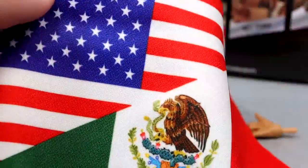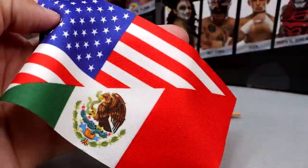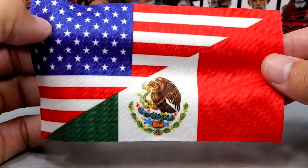We also get this cloth flag — it's half American, half Mexican. Colors are bright and vibrant. It is white on the back, but that's pretty good. I think this is the second or third time we've gotten a flag with her. It is cool to have this half and half flag — pretty cool for displays and whatnot.